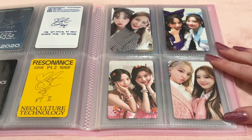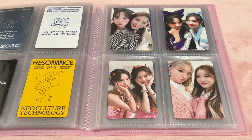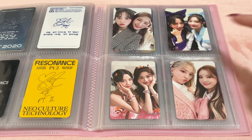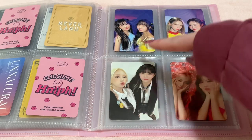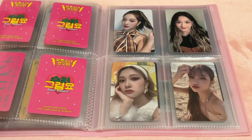Then my Luda units — I store them here because they don't work in the layout of my other binder. I have a unit with Daewon from Neverland, two with Yoram from Humph, one Unnatural unit, and three Super Yuppers units with Subin, Yoram, and Dayang in each concept. Then a unit with Yoram from Sequence. Those are all my Luda units.